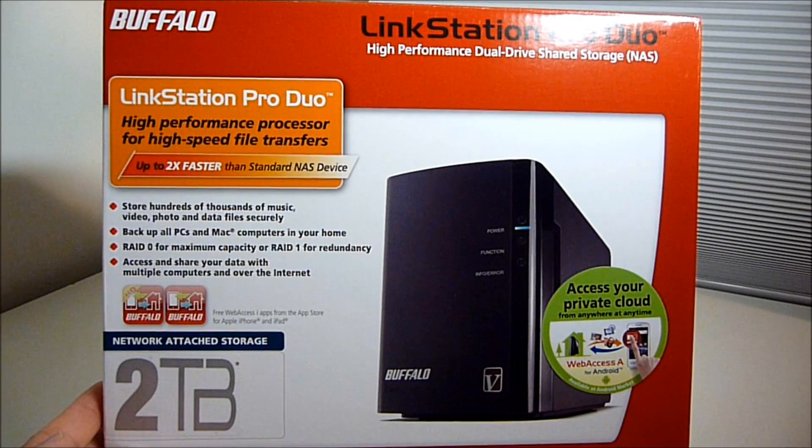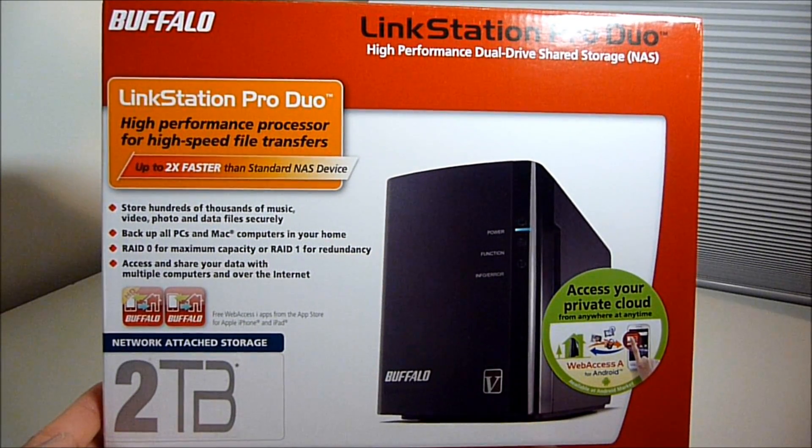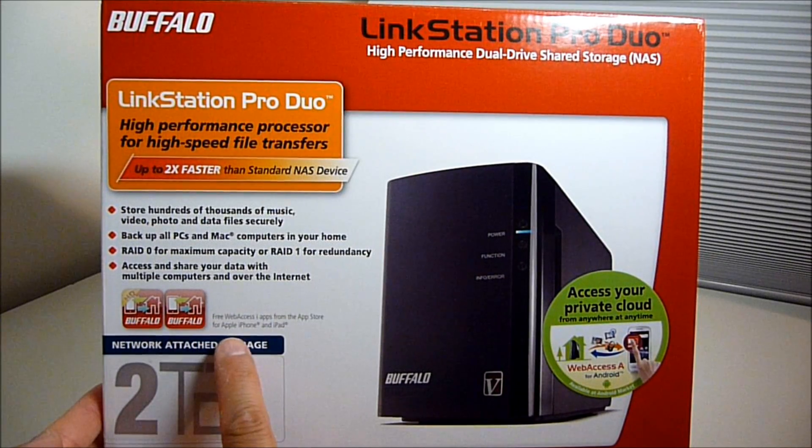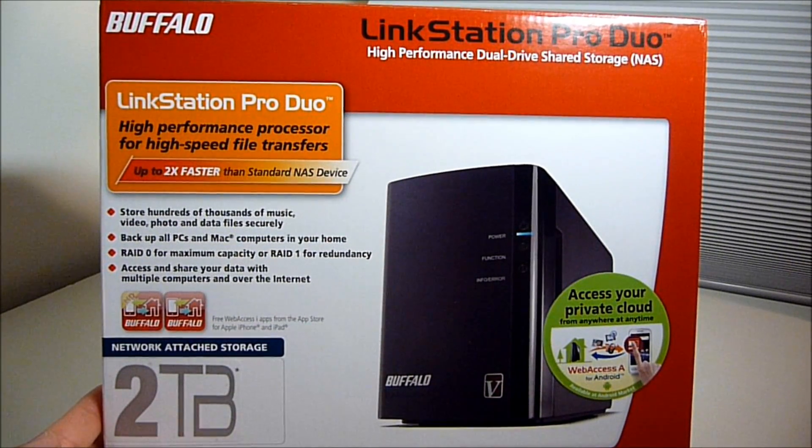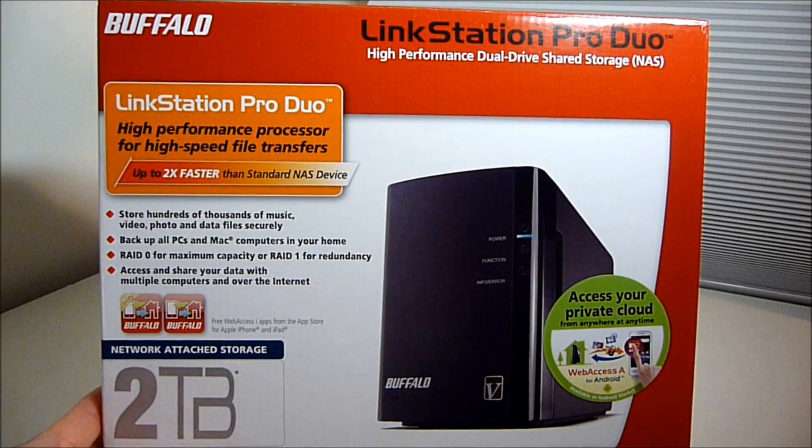The logo for the other model does not have a V — this one does. It also says it has a free web access app for the iPad and the iPhone, which I'll have to check out later.